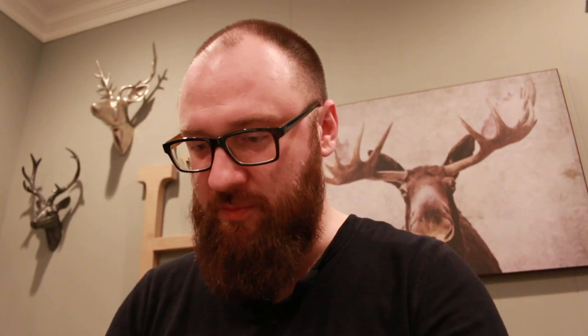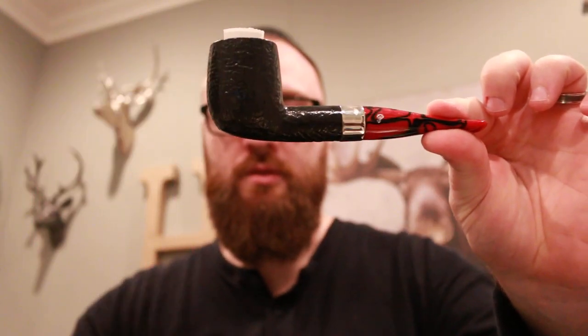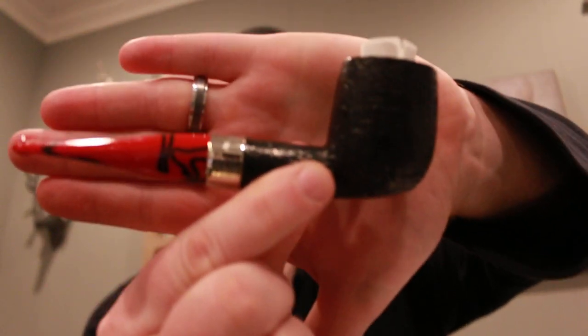Once again, the outer box was bubble wrapped and then the pipe itself is bubble wrapped, so they go through great lengths making sure the pipes arrive nice and safe. There's the Peterson pouch — it's not the special edition like Garbage Man Piper had, but it is the regular version. So yes, I fell victim to the Dracula addiction.